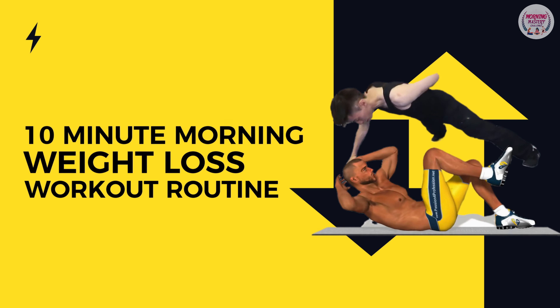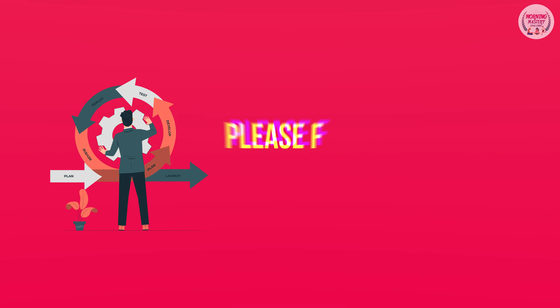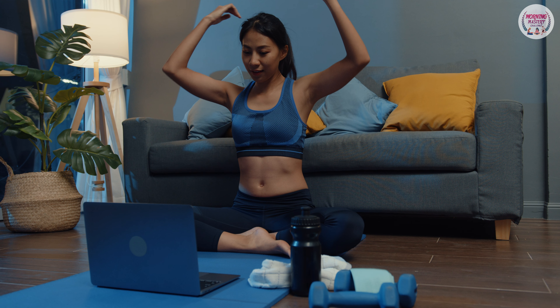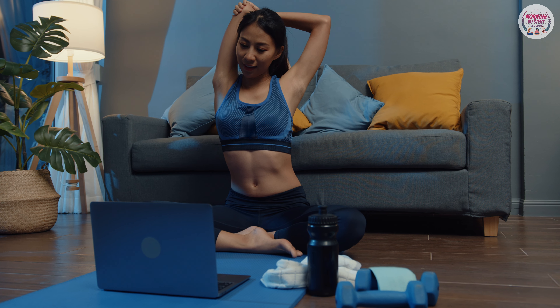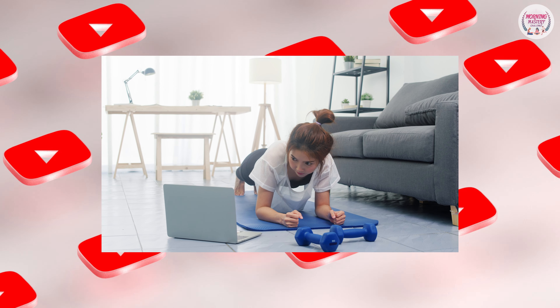10-Minute Morning Weight Loss Workout Routine — how to do it? First, please familiarize yourself with the procedure. If you're a newcomer, consider imitating each exercise by watching a video first before beginning the routine. All these simple exercises are available on YouTube.